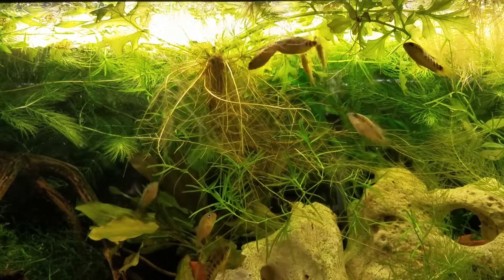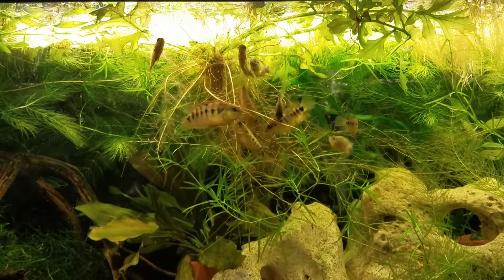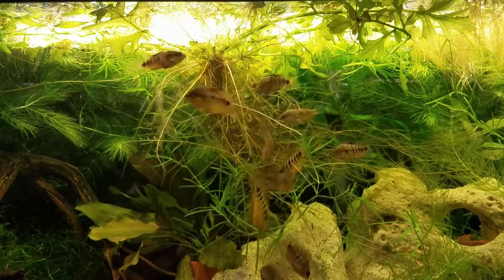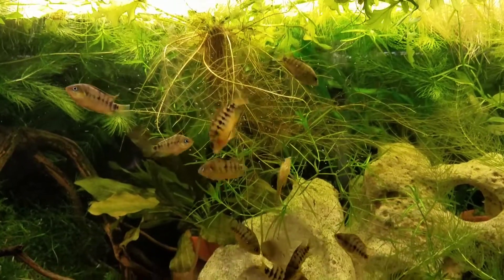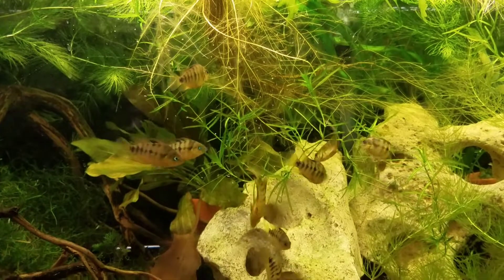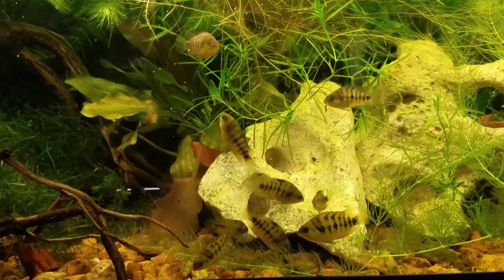These guys are real easy to feed. Here I'm feeding them some Fluval Bug Bites. I feed them frozen bloodworms and live baby brine shrimp every day, and frozen mysis pretty often, plus a variety of dried foods. They'll eat anything — they're omnivores, so they have a nice varied diet.